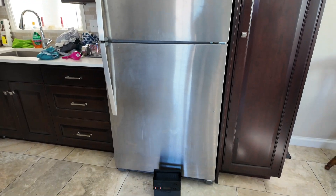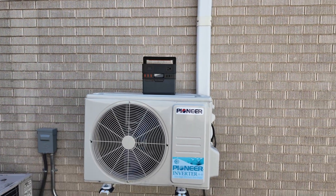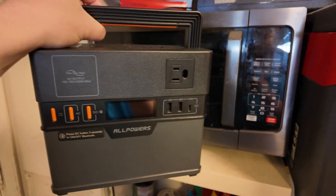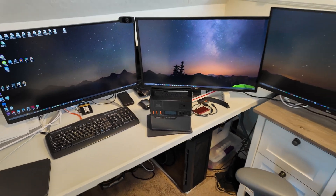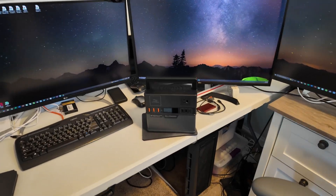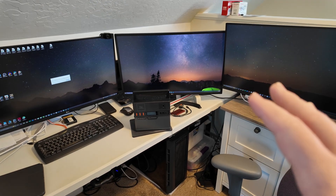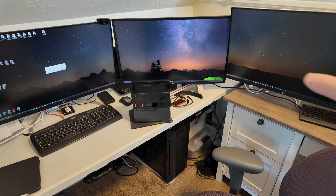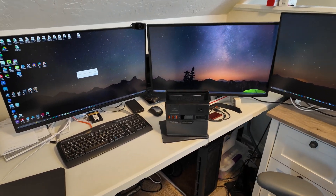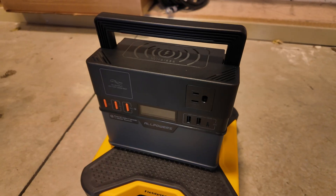Can the S300 Plus run a full-size kitchen refrigerator-freezer? No, too small. A 120-volt mini-split heat pump? No. A whole-home microwave? Too small. A whole-home gas furnace? No. A full-size vacuum cleaner? Nope. A high-end desktop gaming PC workstation? Maybe — it depends on your setup. My system can pull in excess of 600 watts when pushed hard, and this unit only produces 300. A basic desktop without a dedicated GPU, no overclocking, and no multiple 4K monitors could potentially run for a little while on this power station.